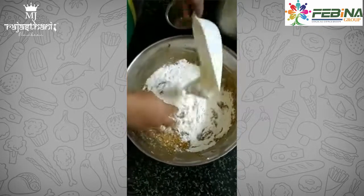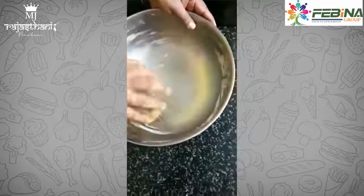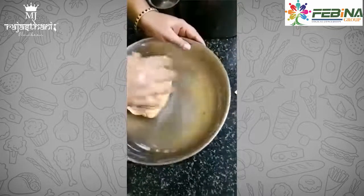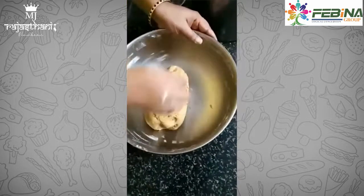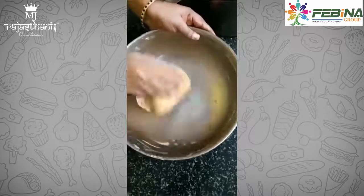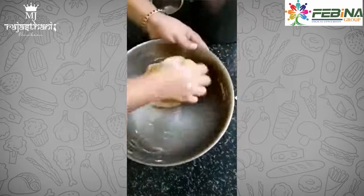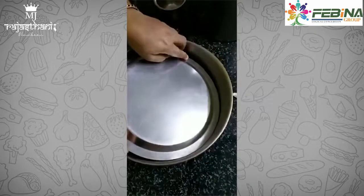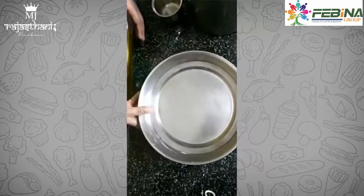The dough should be soft, like a chapati dough — not very hard. After adding 2 and a half to 3 cups of maida the dough has become like this. This dough must be fermented for at least 8 hours, or 12 hours in cold regions. Cover the dough and keep it for fermentation. You can also use wheat flour for this recipe.